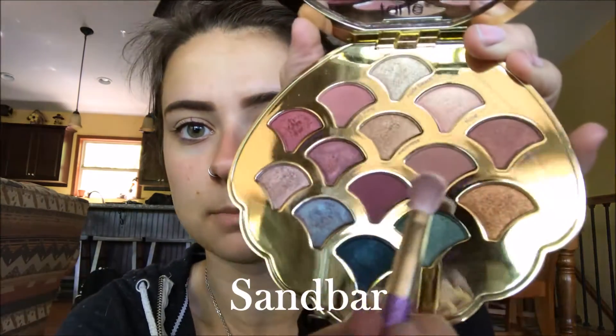I already went ahead and did my eyebrows and put my hair up to keep it out of the way. The first color I'm going to take is Sandbar and I'm going to put it in the crease using light circular motions with a really fluffy brush. I'm swirling it in the crease and bringing it up just a little bit high towards my eyebrow.